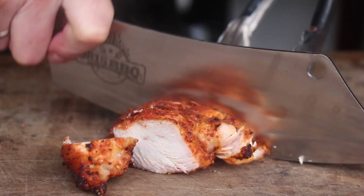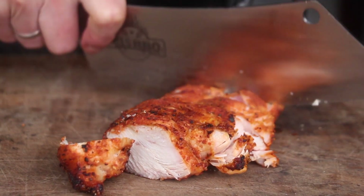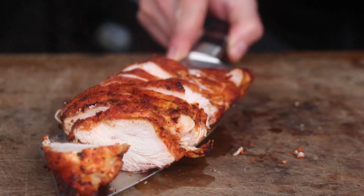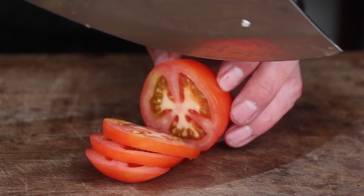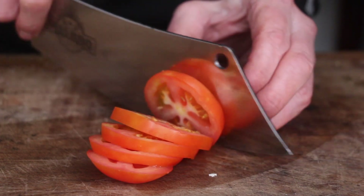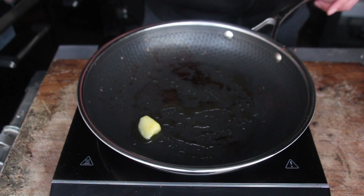You'll only need two more ingredients: some fresh lettuce and sliced tomatoes. Then take the HexClad pan or your favorite non-stick pan, add some butter or lard in the middle, and start with the egg.